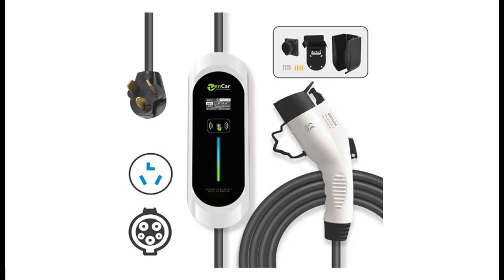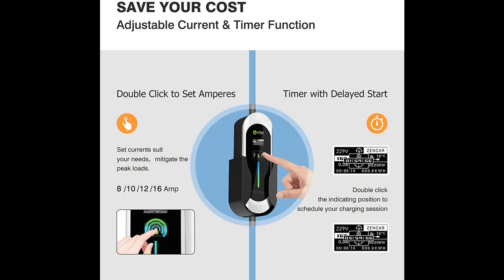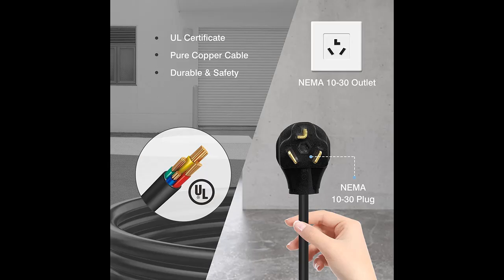Short picture overview of GURU at a level 2 AV charger — 16A, 240V — portable AV charger with NEMA 10-30 plug and SAE J1772 cable. Home AV charging station with adjustable currents 8-16A, AV charger holder, and timing delay.